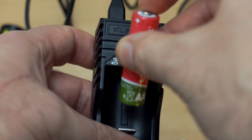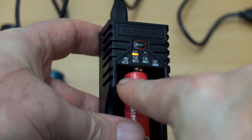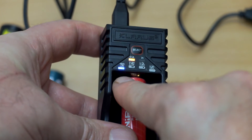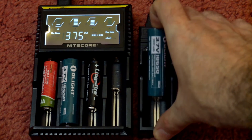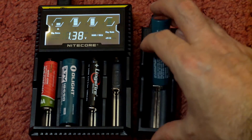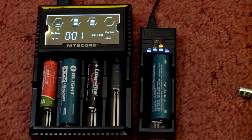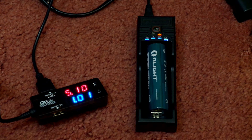Testing with a AA cell — same again, it automatically selected the nickel metal hydride charging voltage. In this test I'm deliberately inserting the battery the wrong way around for a reverse polarity test, and you'll see the four blue LEDs flashing to let you know there's a problem.